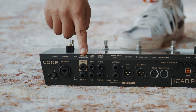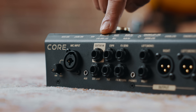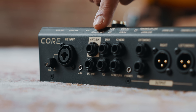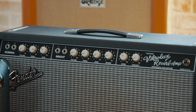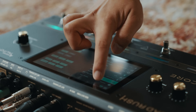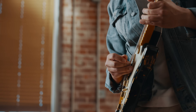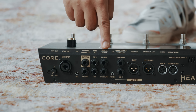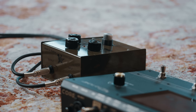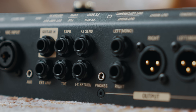Here we have the guitar input where you can plug in your axe with a standard instrument cable. Then we have the external amp foot switch output to connect to the foot switch input of an external traditional guitar amp. This allows you to toggle the amplifier's channels or turn the amplifier's built-in reverb on or off directly from the Headrush Core. There's an expression pedal input here to connect an optional expression pedal — though it's not included. Here we've got your FX send and return for connecting external effects, which you can place at any point in your signal chain, or use for connecting to an external amplifier using the four cable method setup.